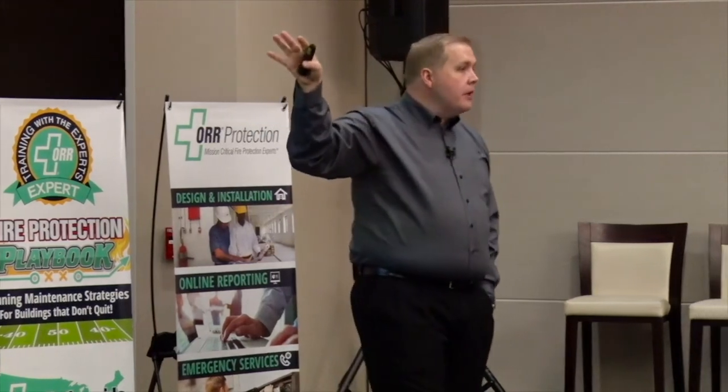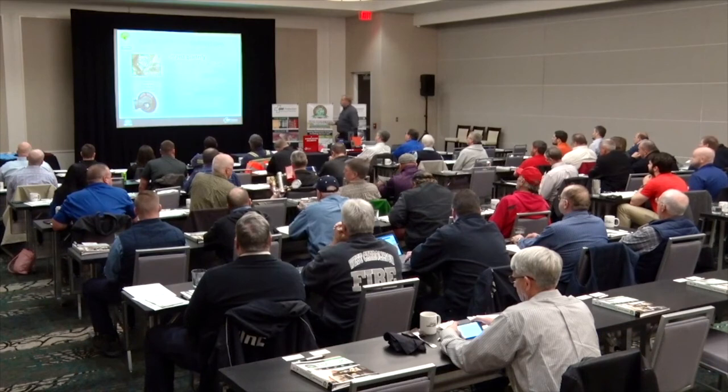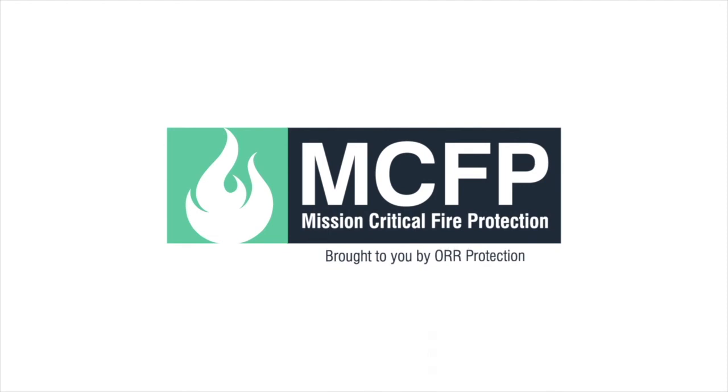The last sprinkler system item is fire department connections — where the fire department pulls up with a pumper truck and connects hoses to support flow and pressure during a fire. The fire department connection on the outside of the building requires quarterly inspections: is it visible and accessible? Are the couplings or swivels undamaged? As shown in the picture, one swivel is knocked off. Are there any obstructions inside, like the trash visible in another example? Caps and plugs need to be in place, along with other required components.